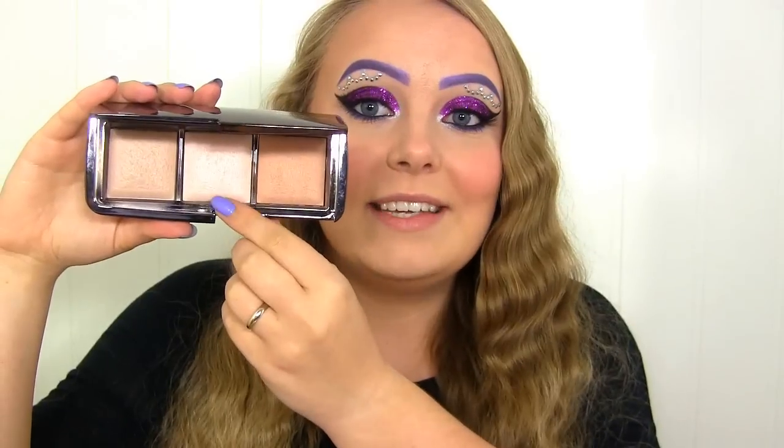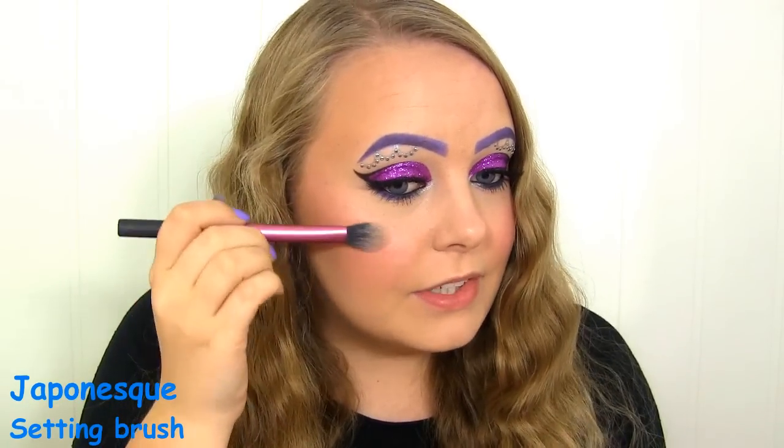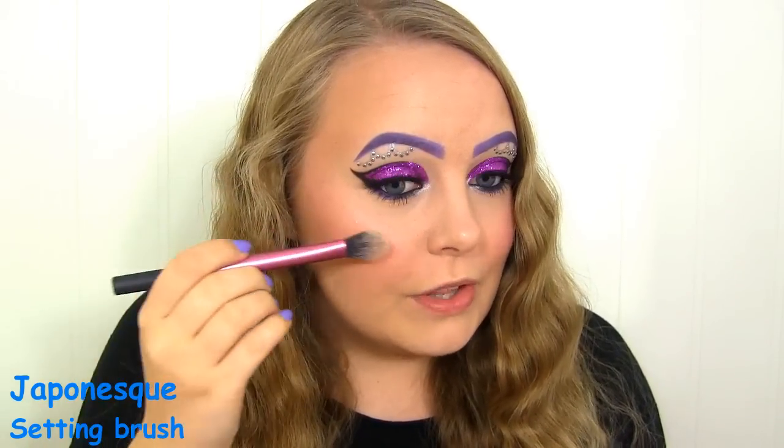Next, I'm going to highlight, and for that I'll be using this shade in the middle called Incandescent Light, from the Hourglass Ambient Lighting Palette. This isn't very shimmery, but it gives a beautiful glow to the skin.